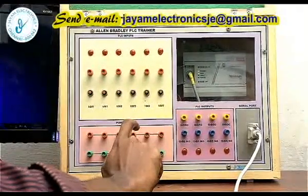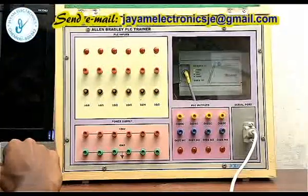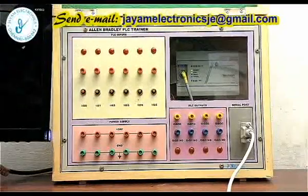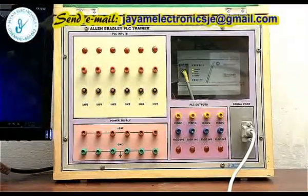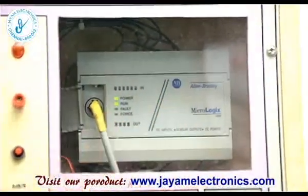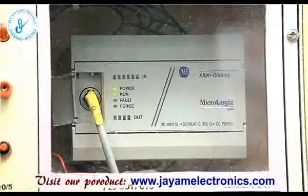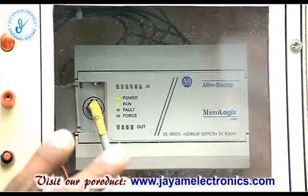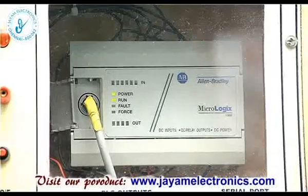We can connect Allen Bradley with a 24-volt supply off-writing voltage. On the back side inside the kit there is a power card. We can connect the 24-volt power supply to the PLC — Allen Bradley MicroLogix 1000.